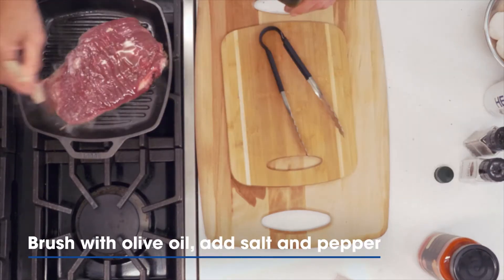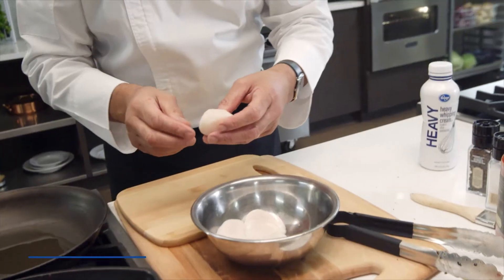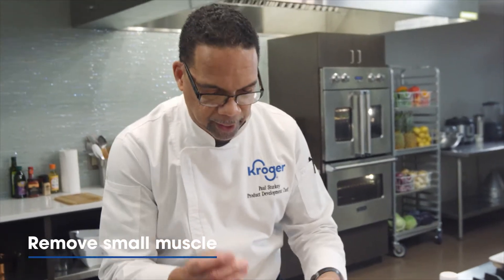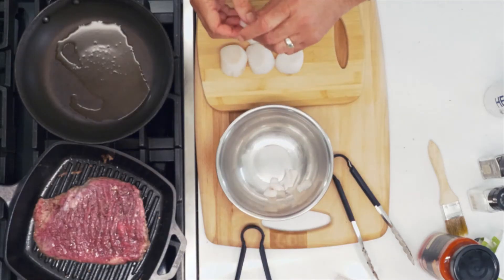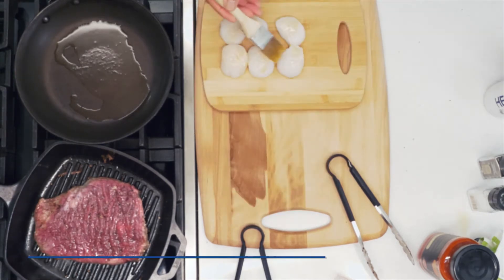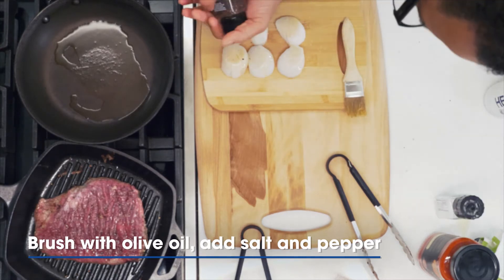I'm going to go ahead and season the top side of the steak. Now let's start our scallops. What you want to do is take them out — they have a little bit of a connector muscle on there. Sometimes you don't want to eat that because it can actually taste bitter, so just take a quick look when you get them. They come off super easy. Back to the olive oil, salt, and pepper for the scallops.